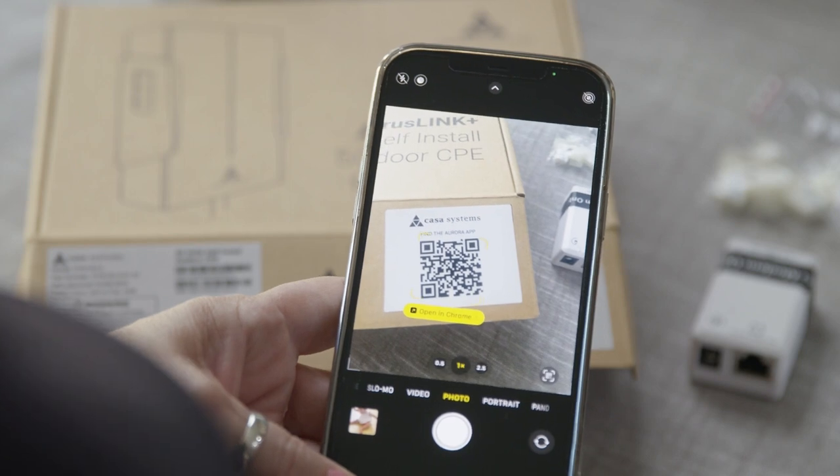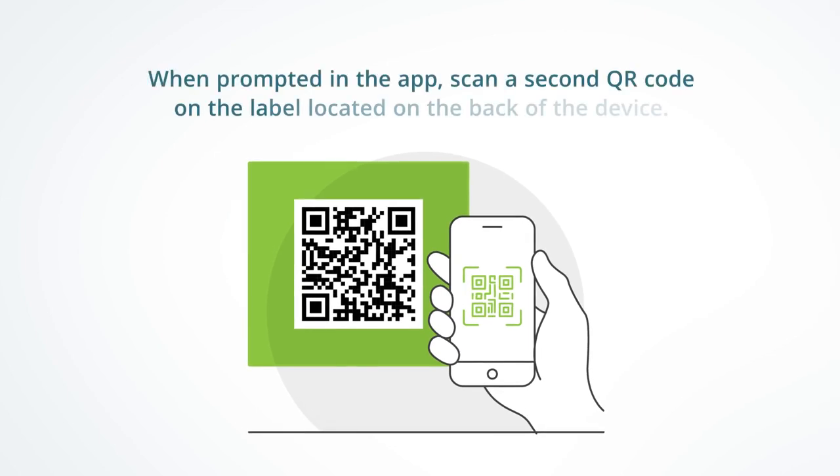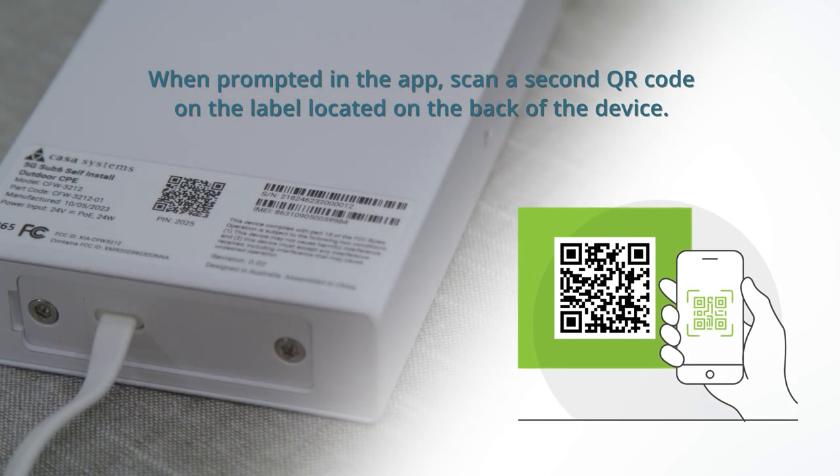Download the Aurora Device Assistant app by scanning the QR code on the box. Once your app is downloaded, open the app and follow the prompts. When prompted in the app, scan a second QR code on the label located on the back of the device.